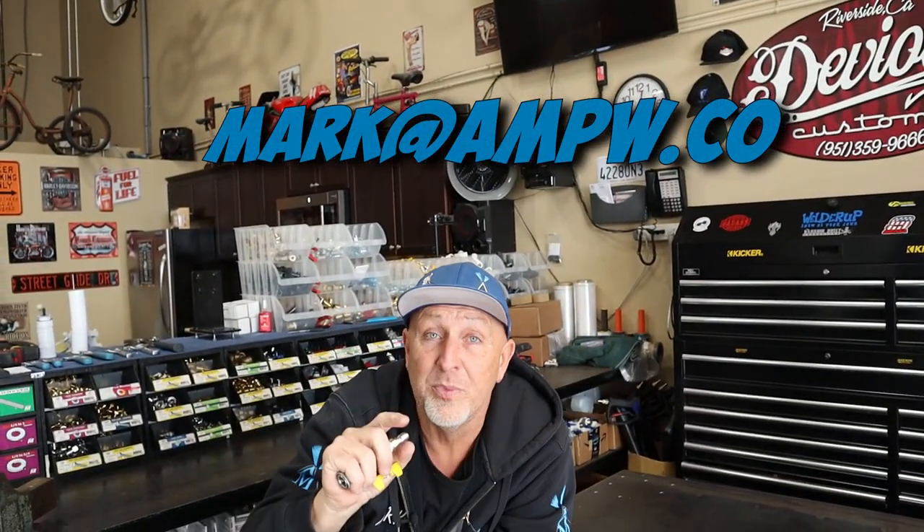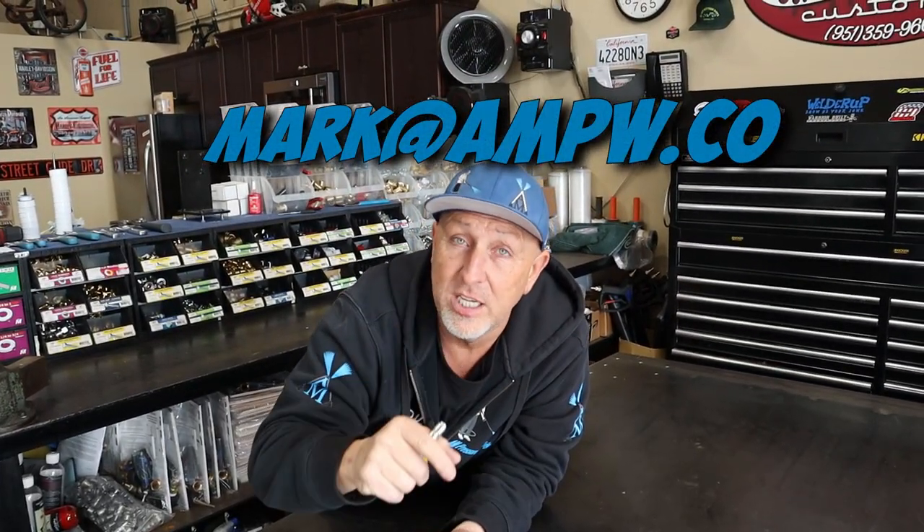Give me a call, shoot me an email at mark@ampw.co — that's .co, not .com. Shoot me an email, place your order. You can come by and pick it up or I'll ship it out.